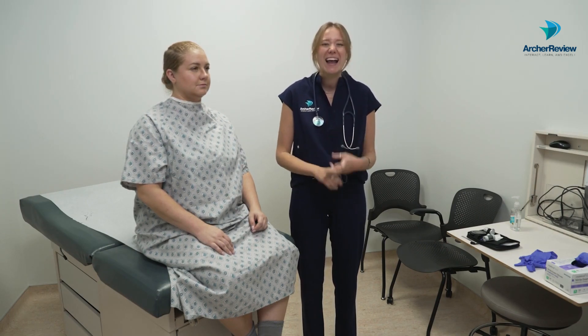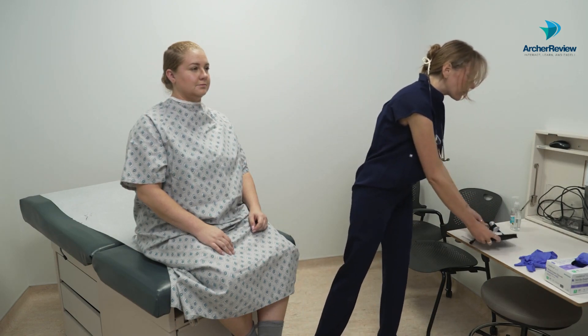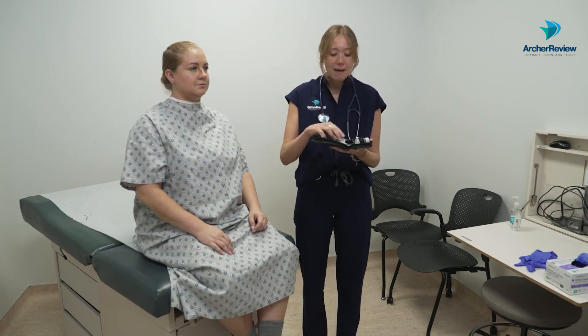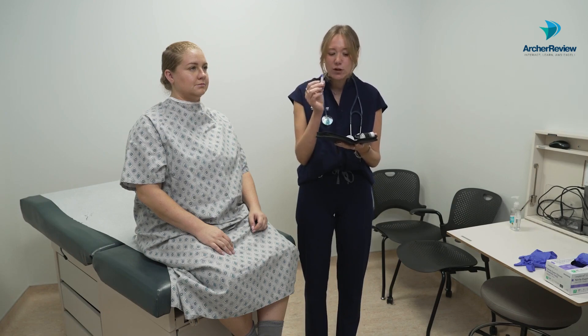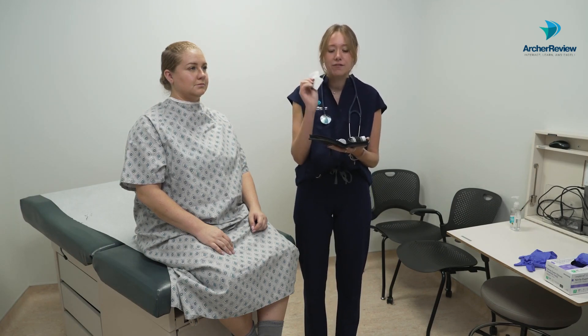Before you come into the room, you want to make sure you have an order to check a blood sugar, that it's the right time for the right client, and that you've gathered all of your materials. You need gloves in case there's any blood, glucometer strips that match your glucometer, a lancet — the tiny needle we're going to poke them with — an alcohol swab, and a piece of gauze to wipe off that first drop of blood.